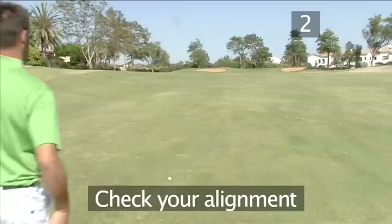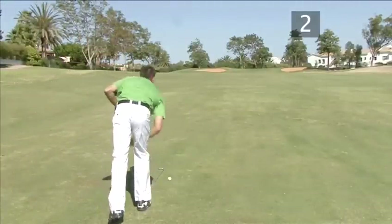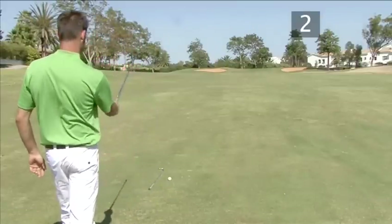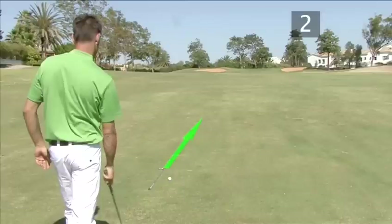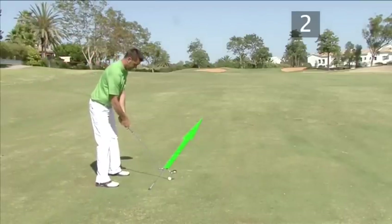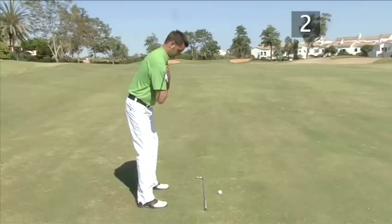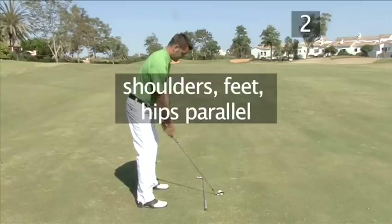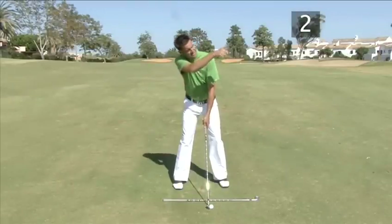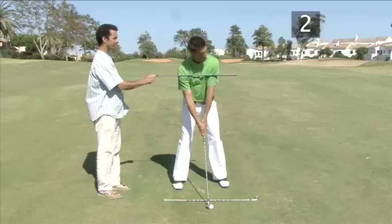Step 2: check your alignment. Lay a club on the ground parallel to the target and set up alongside it. For most people, this feels like aiming to the left, but if the club on the ground is parallel to the target, you must be too. Now make sure your shoulders are parallel with your feet and hips. Most people feel like their shoulders are pointing to the right, but you can have a friend put a club across your shoulders to check they are square with your feet.